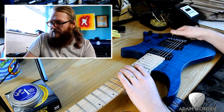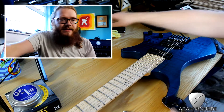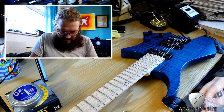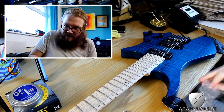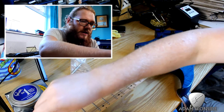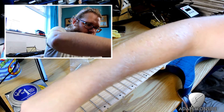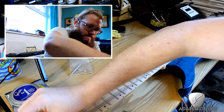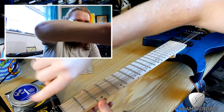Almost done taking these off. The strings are at maximum slackness now. So what you want to do is find the right key — there's literally like five or six tools in here. Find this key and just start undoing what's effectively the lock nut. Apologies, I don't think this bit's in shot. Give it a quick little twist.